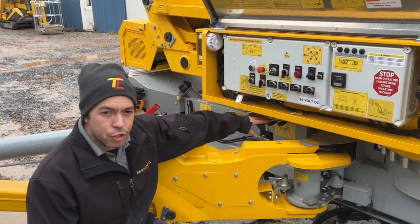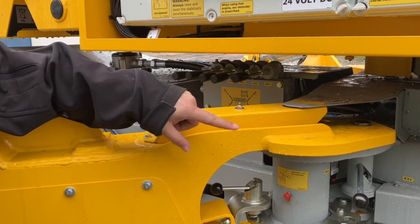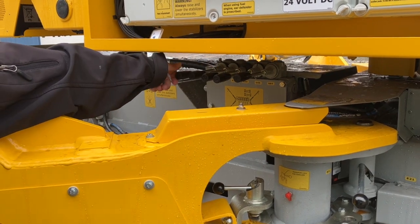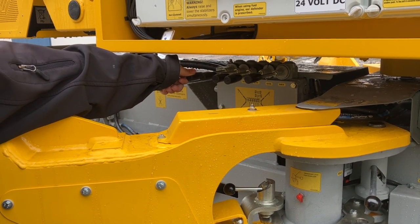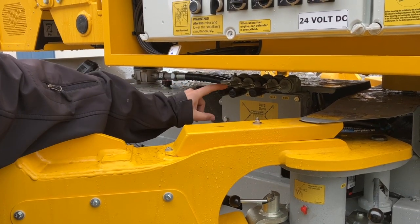Right down here are the controls for your outriggers. When you are ready to operate your outriggers, make sure all the outriggers are locked into place and then you will operate these. Each one of these is labeled: one, two, three, four.